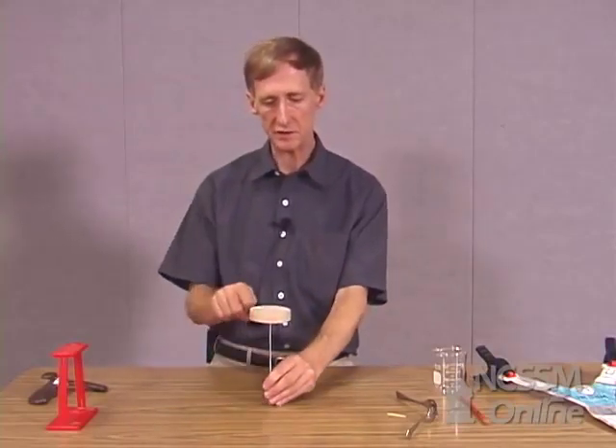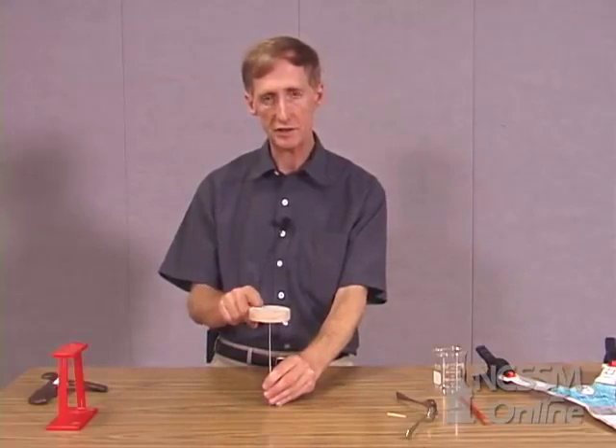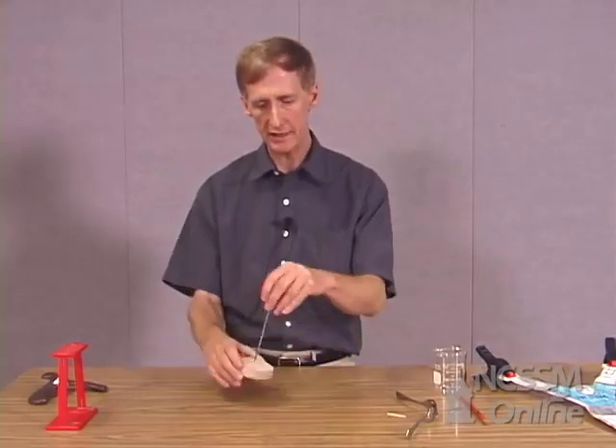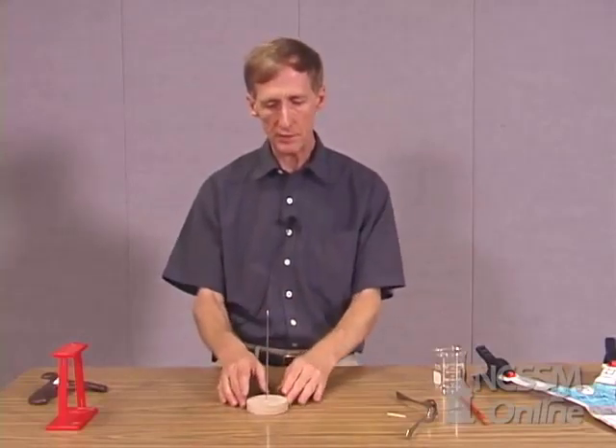On the other hand, if the object is like this, the center of mass is now up here. And as the object starts to tip, the center of mass immediately begins going downward. So the difference is that if the center of mass has to be lifted, then the object is going to be more stable than if it just falls immediately. And the farther it has to be lifted, the more stable the object will be.